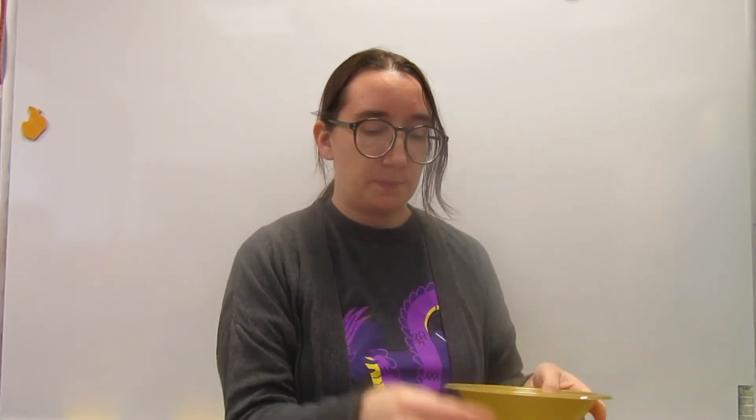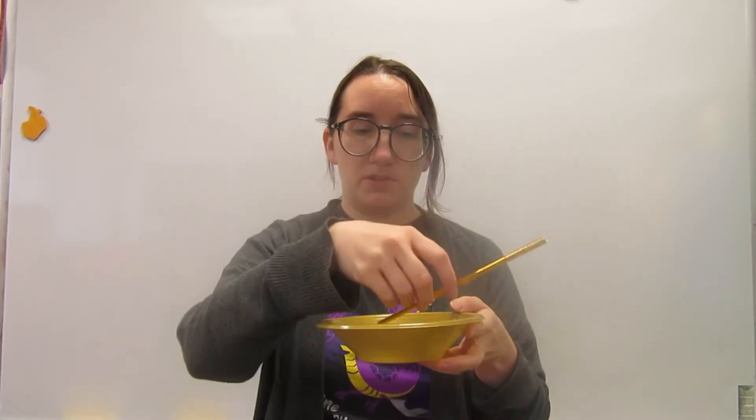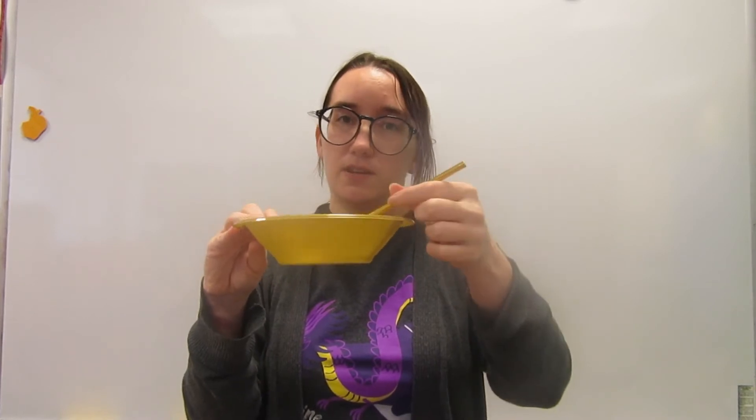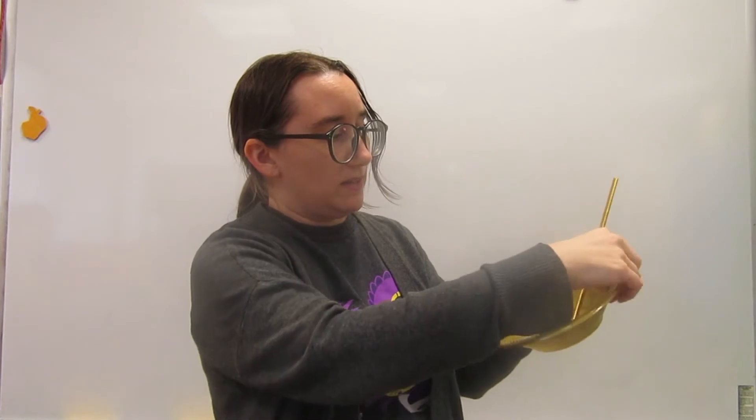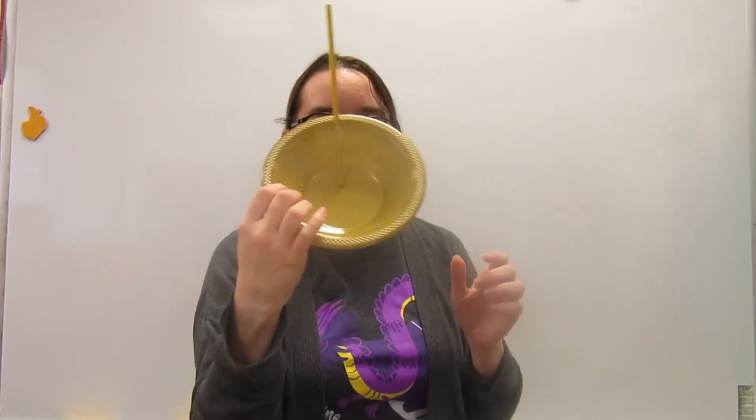Next, you're going to take the bottom part of your lamp and just put your straw right inside — it's going to be like the spout of your lamp. Depending on where you place it, you can have a long spout or a short spout, whatever you like. Then just take a bit of Scotch tape and tape it in place. I'm just going to put some tape on the inside like so.